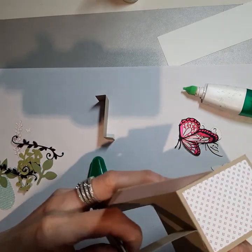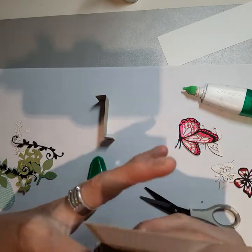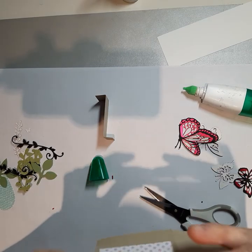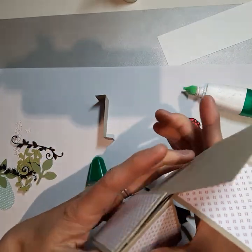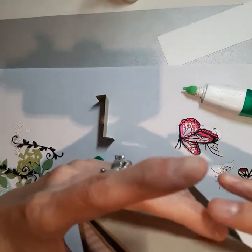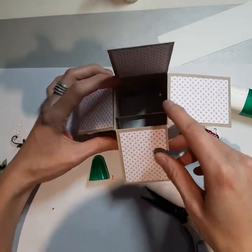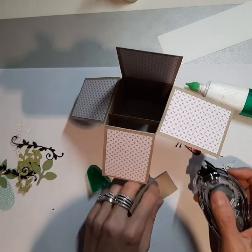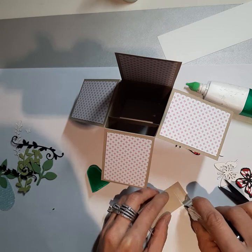Now, remember those two little pieces that we cut off? We're going to fold each one into a Z — one fold goes back, one goes front — and we're going to do that with both pieces. Then we're going to put some adhesive on them. I'm just going to use glue because it's faster, but you can use snail or fast fuse. Then we're going to take this piece and slide it into the box.